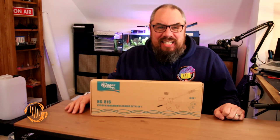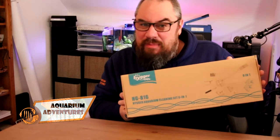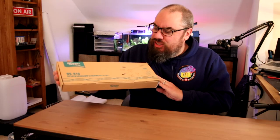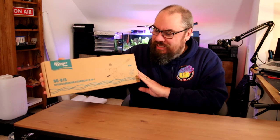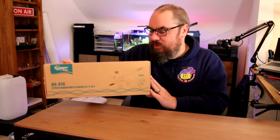Hey everybody, welcome back to the channel. Nice to see you again. Today we're going to take a look at something Santa delivered - well, Amazon. It's the Higer HG816, the 6-in-1 aquarium cleaning kit. This was sent to me by Higer. They reached out on social media and said would I take a look at it, and I'm happy to do so.